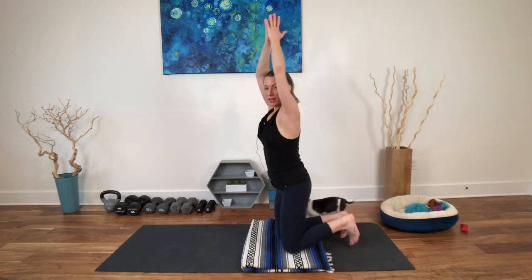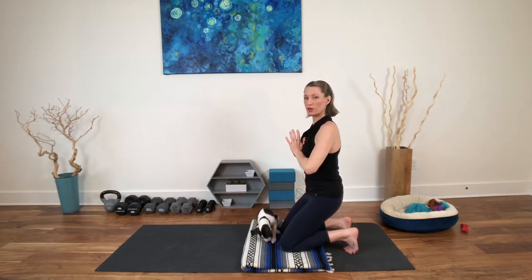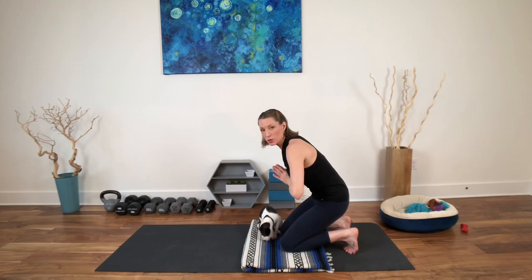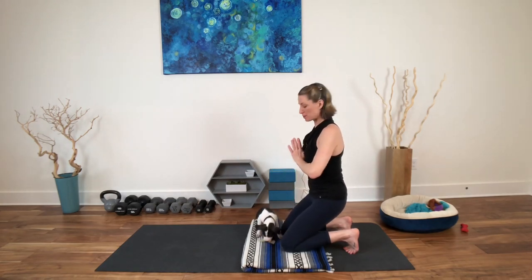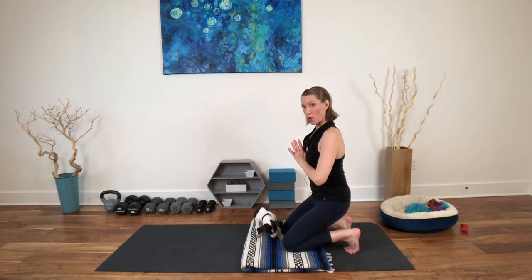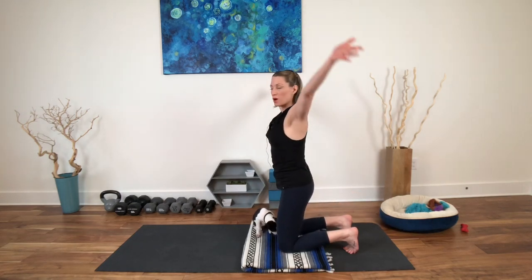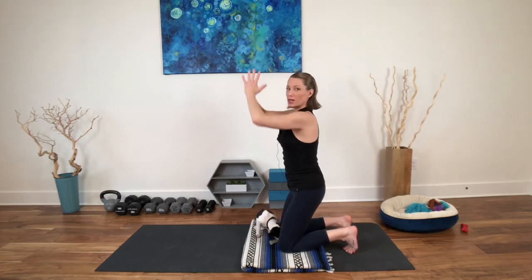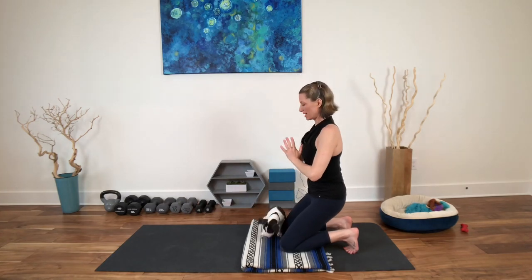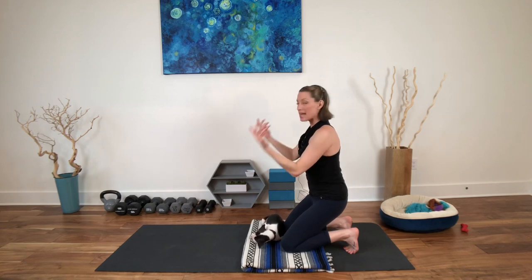Inhale, reach the arms up. Tuck the toes under. Bring the hands to the heart and hover your hips over your heels — I'm not going to take my torso way forward here, but rather take my torso up and my hips back. That's going to really start to work the quads quite a lot. Inhale, sweep hips up, arms up. Exhale — go back to that quad-centric hold. Breathing, hovering. Not tipping the torso forward.